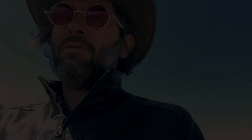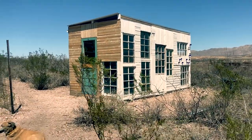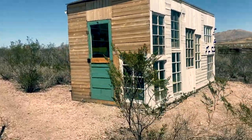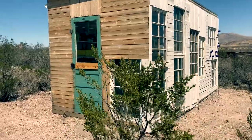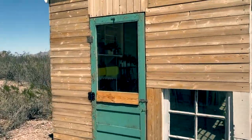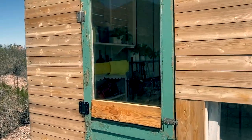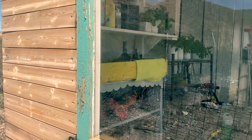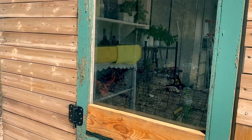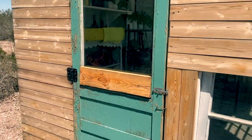Here's the greenhouse — the front of it. Sorry, my dog's always trying to trip me. Here's one of the doors I was talking about. This was actually a screen door — I put some windows on it, but the windows got blown out in a windstorm so I had to replace them with plexiglass. Had to do the same thing with the other door.